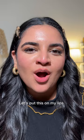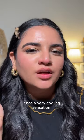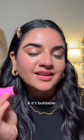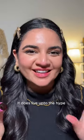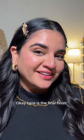Let's put this on my lips. I love it — it has a very cooling sensation and it's buildable, but it's not sticky or anything like that. It does live up to the hype.